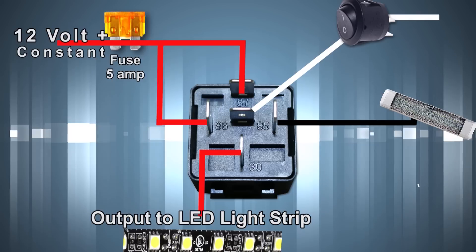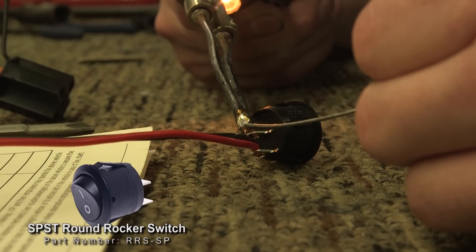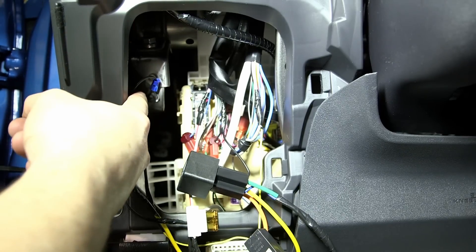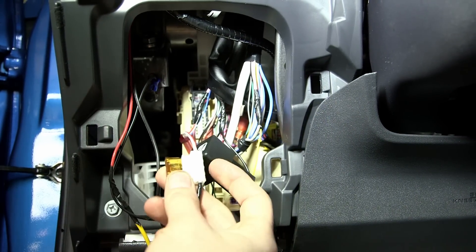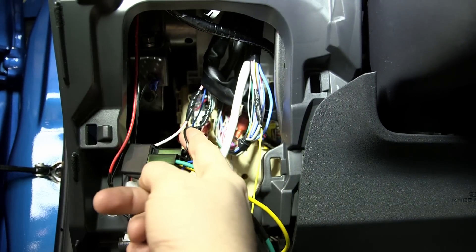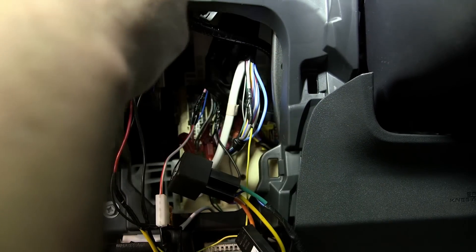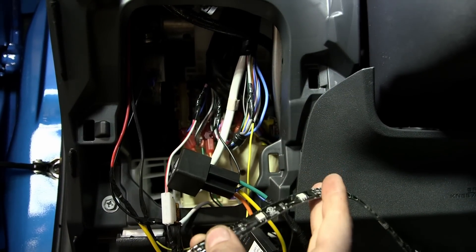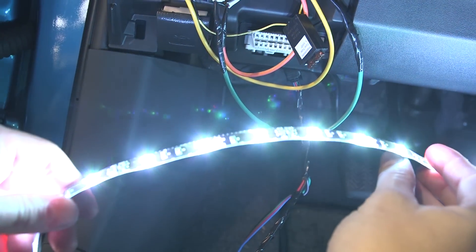So while the customer's driving down the road with the doors closed, they can flip that switch and turn the lights on. Or even when the switch is in the off position, when you open the door, the lights will come on. My ground is to a metal bracket behind the dash with no paint on it. I've got my constant running through a 5-amp fuse into the relay, my door trigger going to terminal 85, and my ignition source running through another 5-amp fuse up to the switch on top of the dash and back down into the relay. So now when I open my door — color changing cool stuff. Now we just have to stick it up underneath there, make it all look good, and we're done.